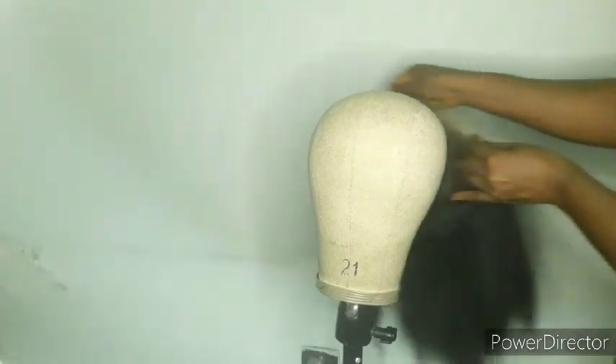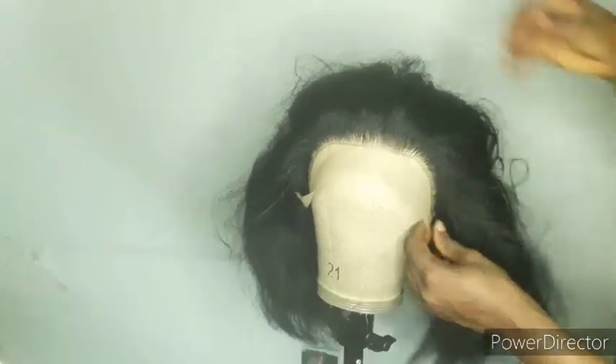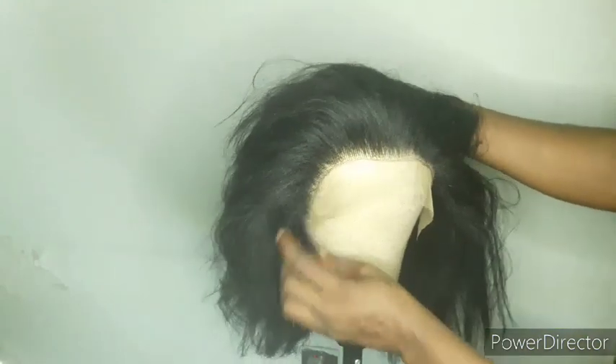This is what it looks like after cutting everything. I'm going to put it on the mannequin, on my canvas head, for you to see what it looks like. I'm also going to wear it on my head to show you how it looks.